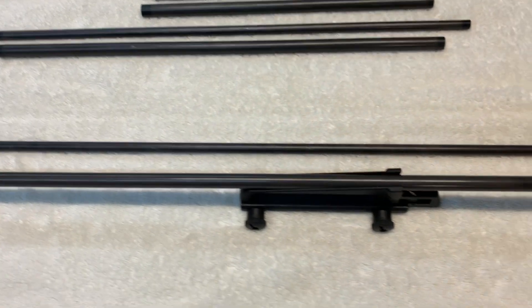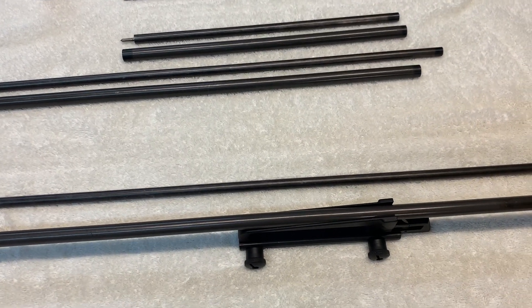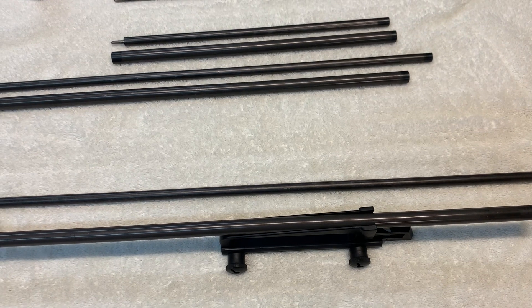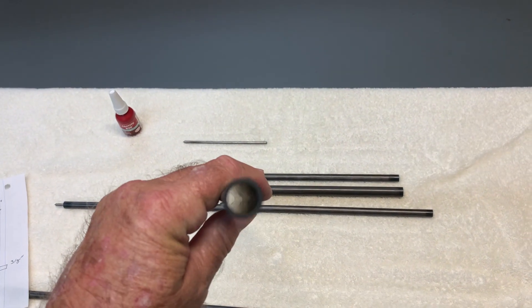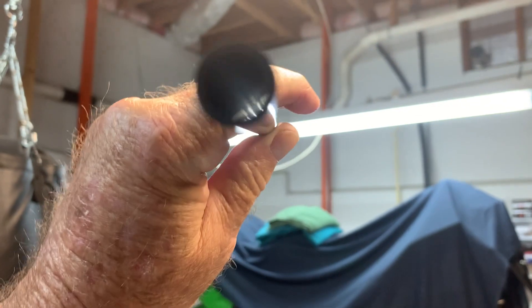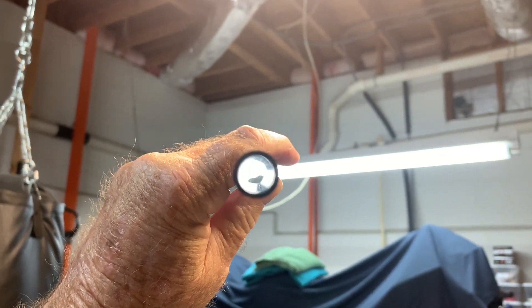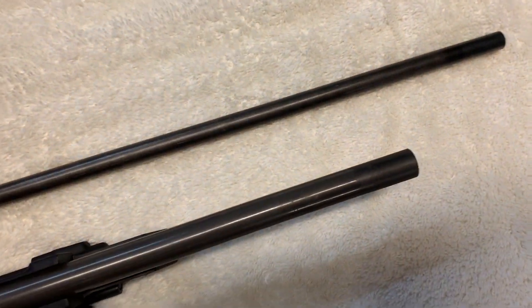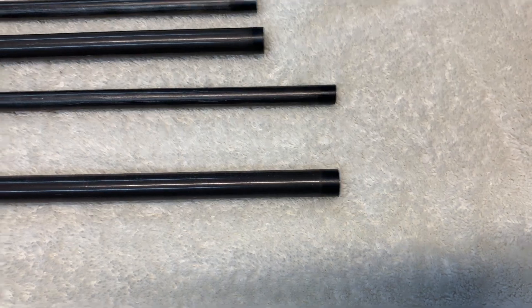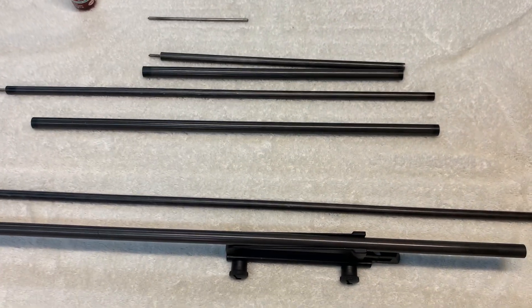When you get the tubing, cut it — the lengths don't have to be exactly perfect. I'd suggest getting a new hacksaw blade, 32-tooth, and then a file to file the ends nice and smooth. You can look through this tubing and see how clean it is inside — it looks like the inside of a cylinder of a motor. Then file them smooth and blacken the ends using cold blue: just dip it into the cold blue bottle to turn the ends black, but make sure you clean it out well before you Loctite the punch on the end. If you have any questions, leave a comment.